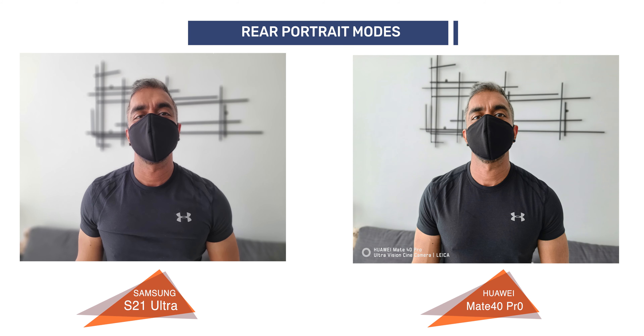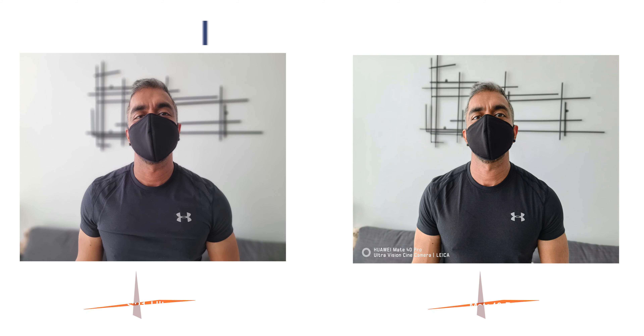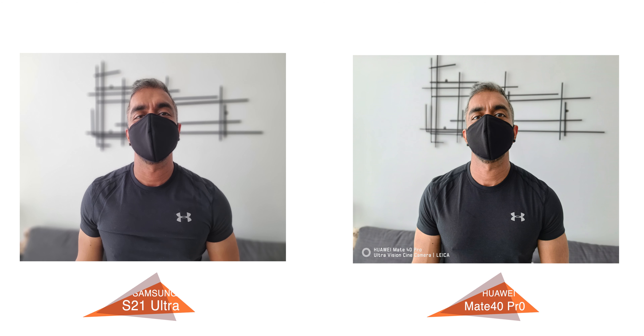I tested the rear portrait mode both on humans — which is me — and on subjects as well. Samsung had better subject-to-background blur, which can be adjusted after taking a shot. However, the colors on the skin tone seem to be a bit more saturated and the details can be soft, as seen on my T-shirt and mask area, where the Mate 40 Pro shows more detail. So I have to give this one to the Mate 40 Pro.